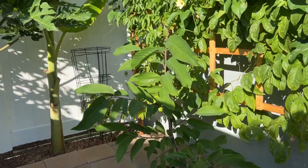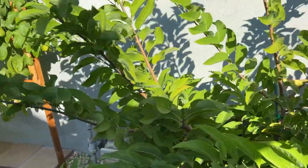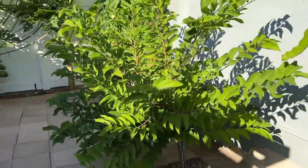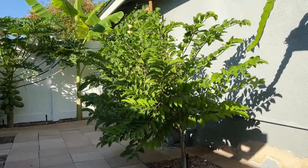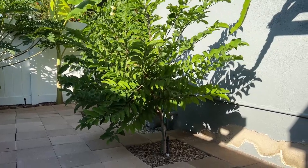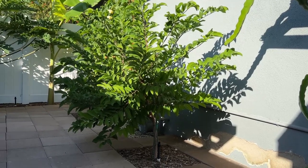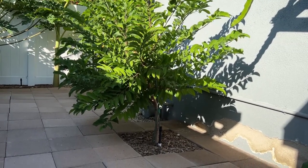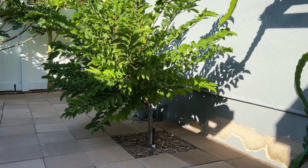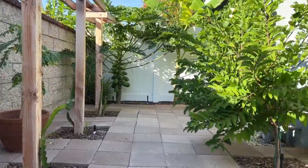Right over here is a regular sugar apple tree. This tree actually survived — I think this is its second year here on my property. As you can see I placed it against my wall where the sun is reflecting, hoping that it can stay warm in the winter and the wind won't get to it. As you can see on this side of the house it's pretty confined.